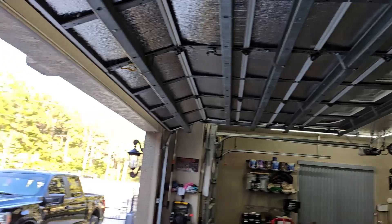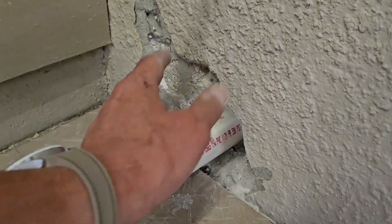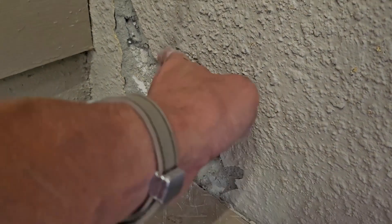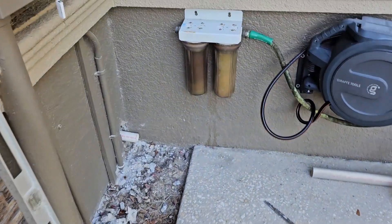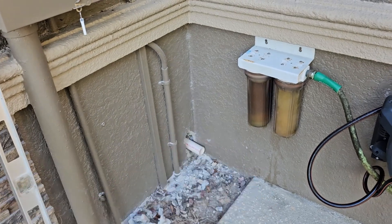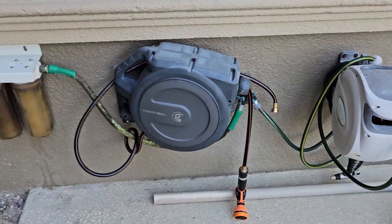I got it through! Now I've got some Great Stuff foam I'm going to spray around that opening. I'll spray it on both sides, let it cure, and then cut it off smooth with a razor knife. That's not the final pipe going through — I'm just using a test piece to make sure I've got my measurement right. I'll use a long pipe going straight through.